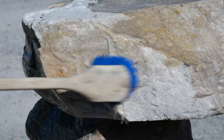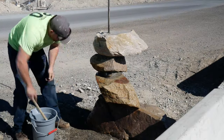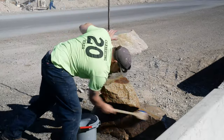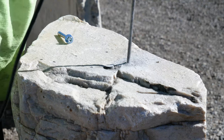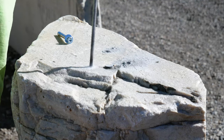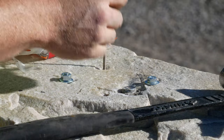It seems to be standing well, so we're going to wash the stones with a gentle chemical solution. We'll then cut the extra rebar off. We'll also drill four smaller holes in the top rock and sink concrete anchors that we can use to attach the mailbox to the top.